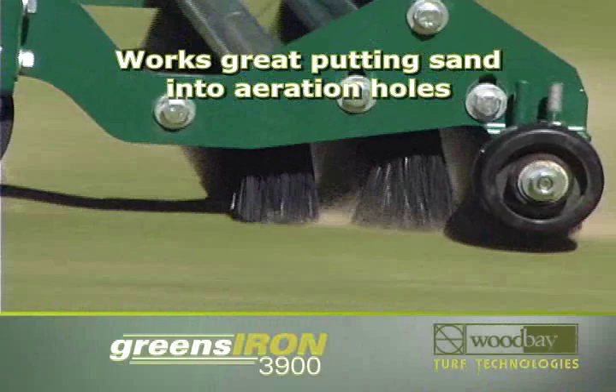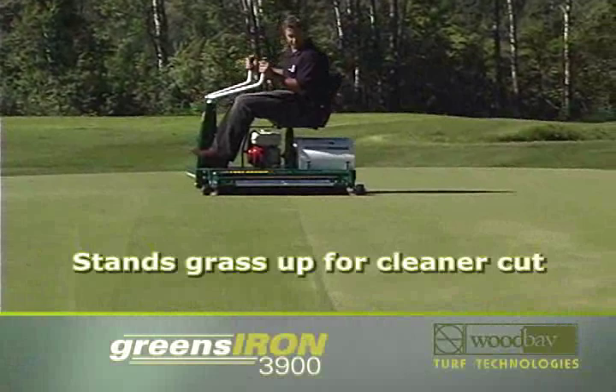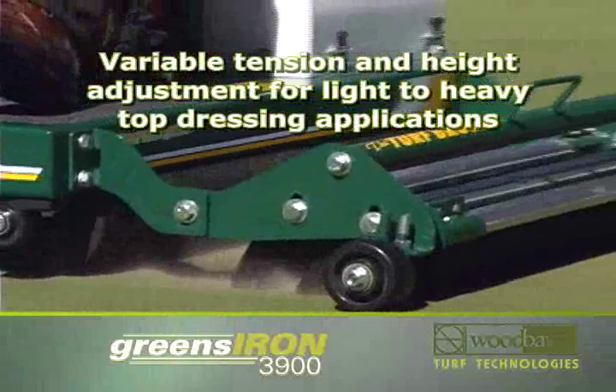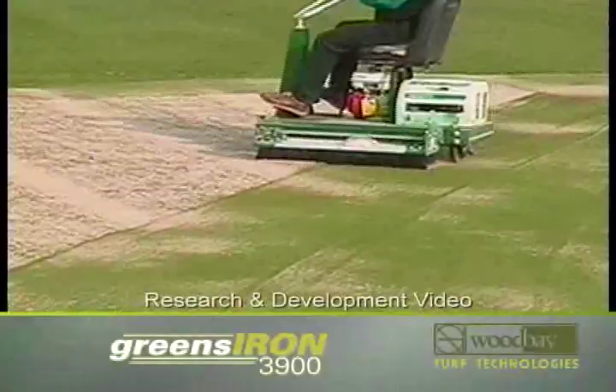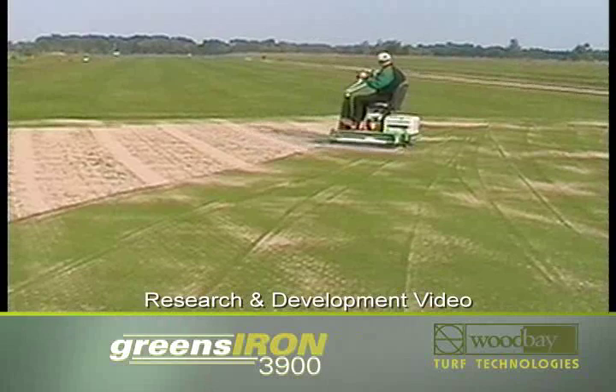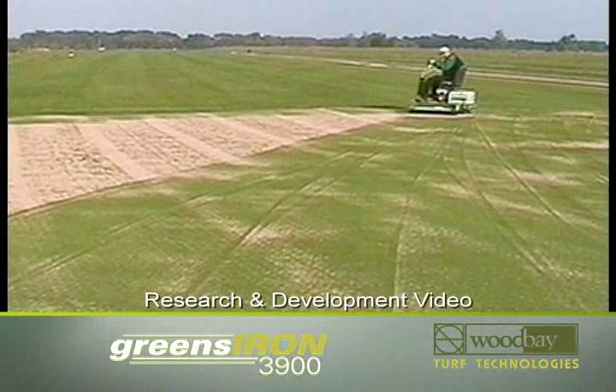The turf broom works great putting sand into aeration holes, stands grass up for a cleaner cut, and has variable tension and height adjustment. It effectively spreads top dressing. The turf broom also improves and speeds up greens renovations, getting your course back in play with less downtime and more profit.